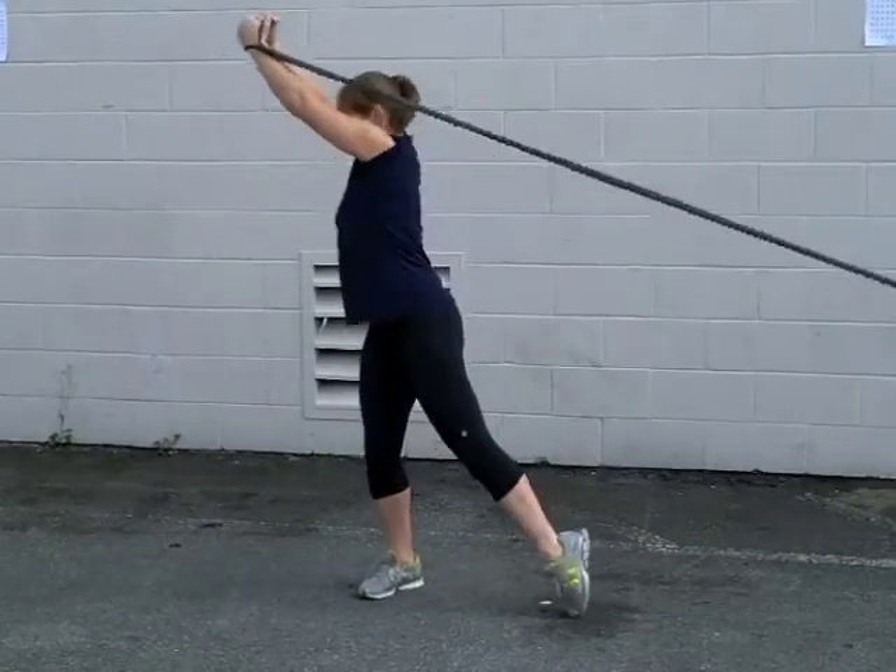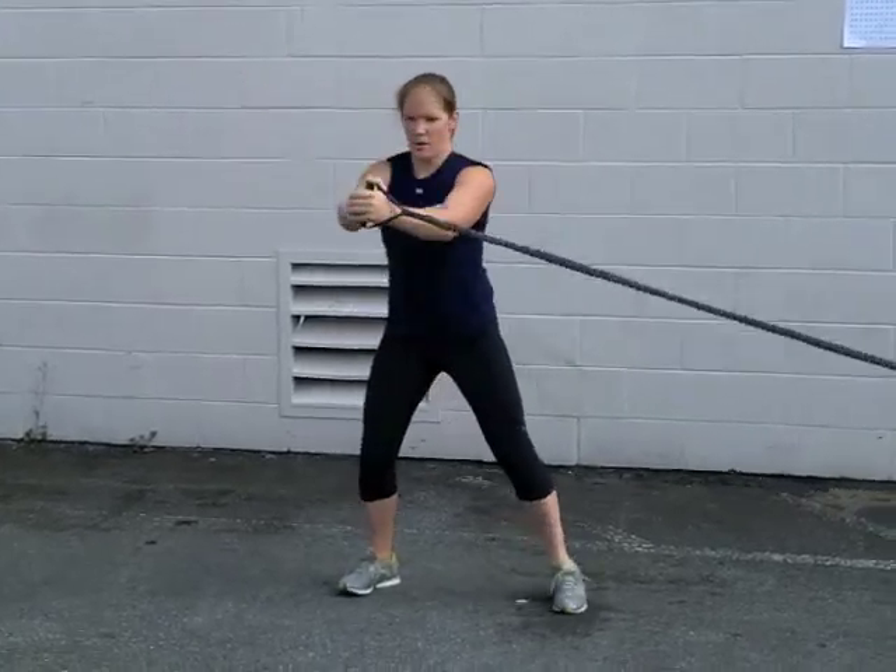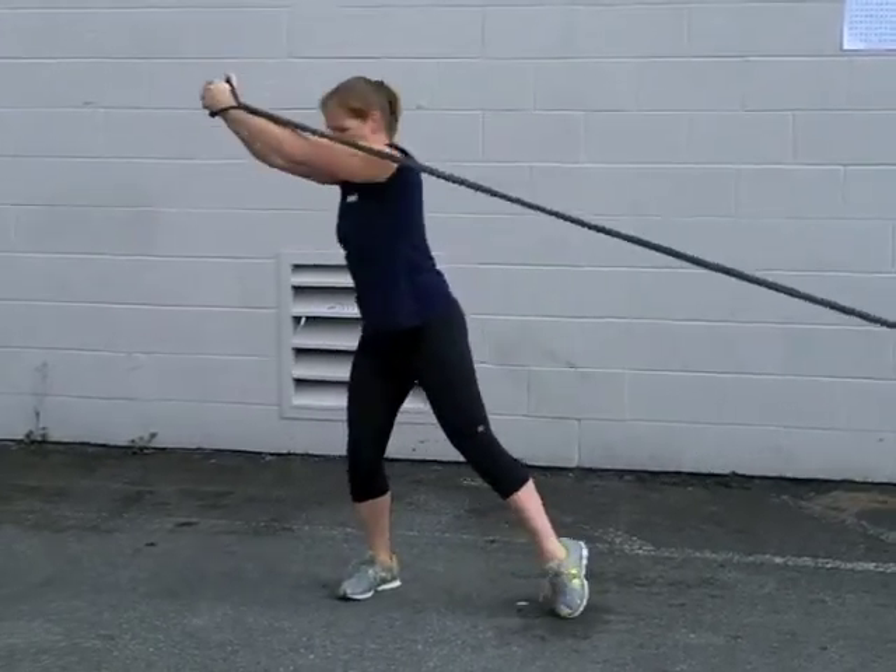A progression to this exercise would be to manipulate the tempo, in which the athlete will control the movement down but then have a more explosive push coming up.